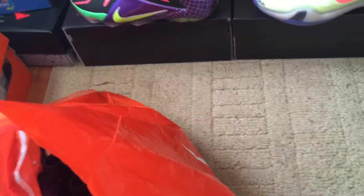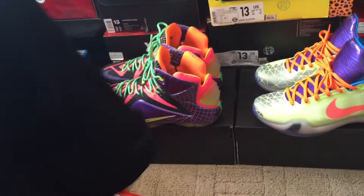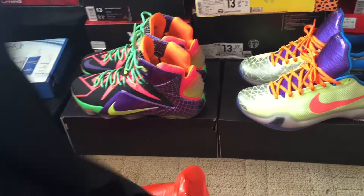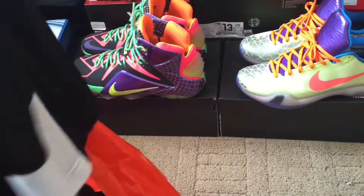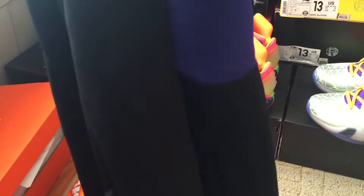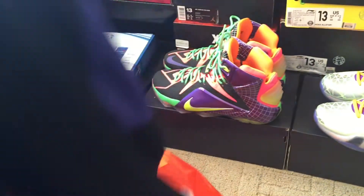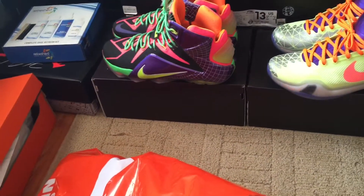I got three pairs of basketball shorts. First, a basic Jordan all-black basketball shorts with a white Jumpman. Then I got another pair of black basketball shorts with purple and black, and then white at the bottom with a black Jumpman. And then I got another pair of basketball shorts...